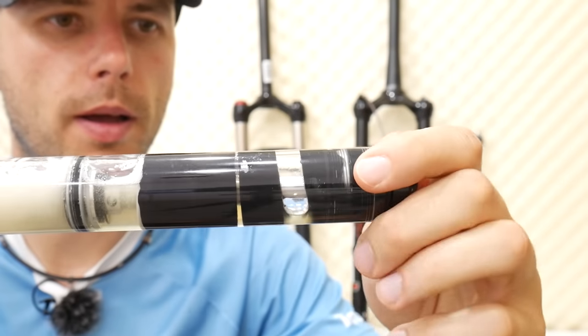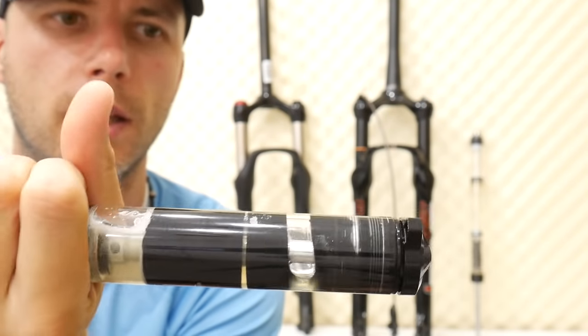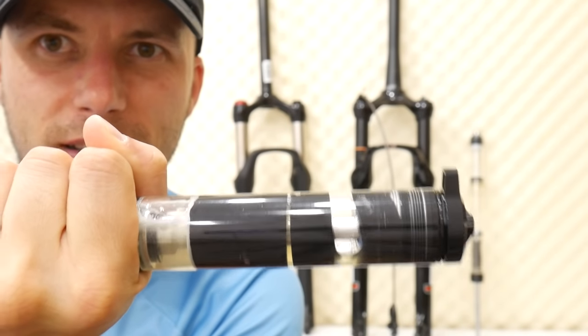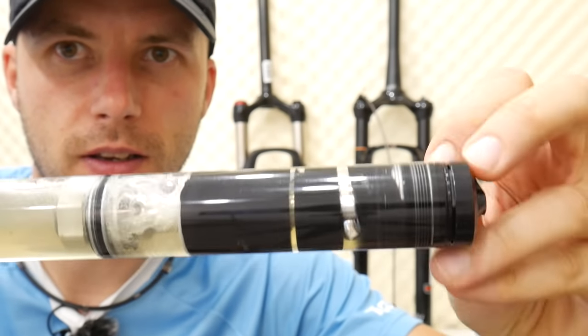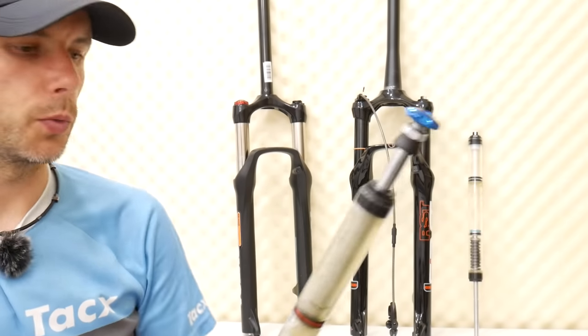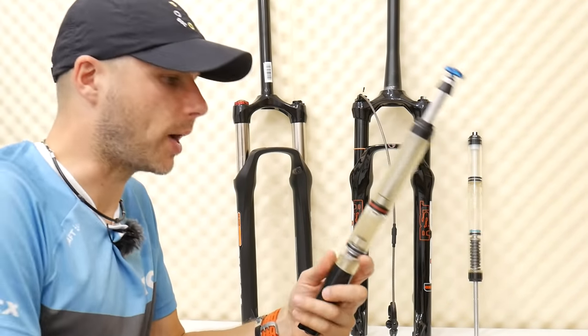Let me show you the rebound in action — I'll lock it and show you how the oil reacts. Difficult, difficult, difficult. Now I've opened it and it moves much smoother. Some riders say that if you need to use the compression, it means you don't have the right pressure in the air chamber. Some riders don't use compression much, and on my forks I don't actually have a compression adjustment.